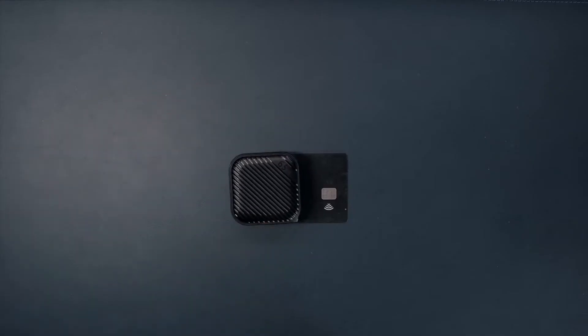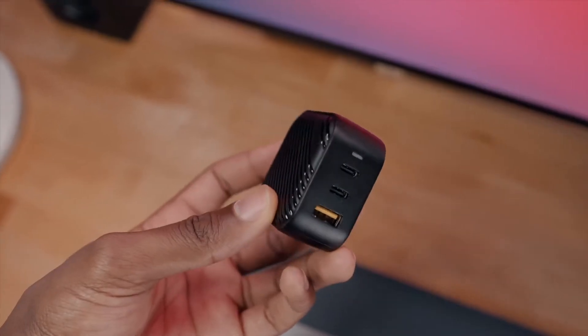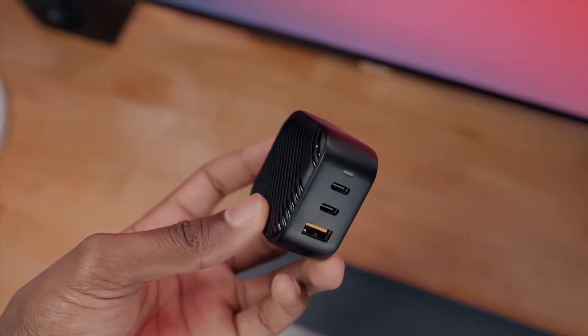This is, in fact, the world's smallest 65-watt gallium nitrate charger, so if portability for your laptop charger comes first, this is what you're going to want to pick up. This little guy is about 70% smaller than current traditional laptop chargers.